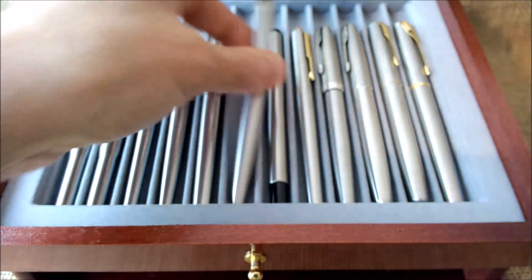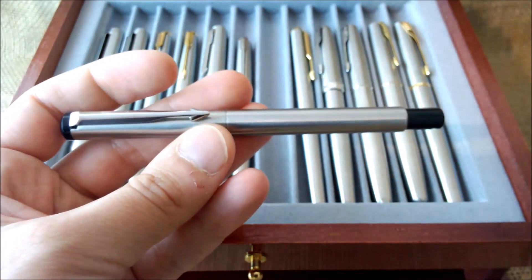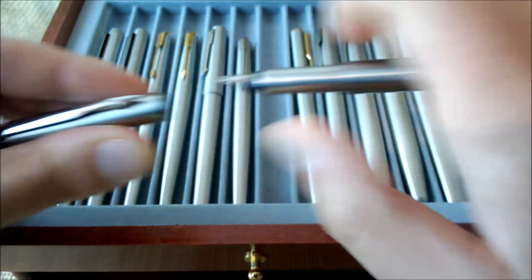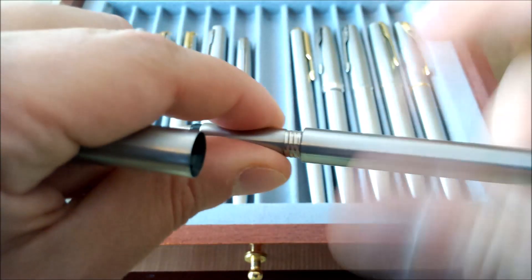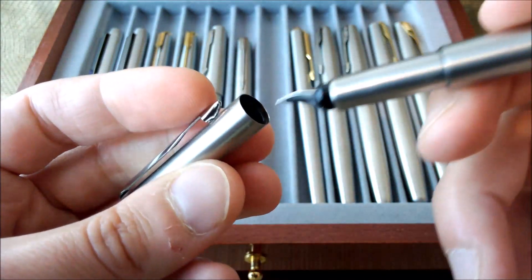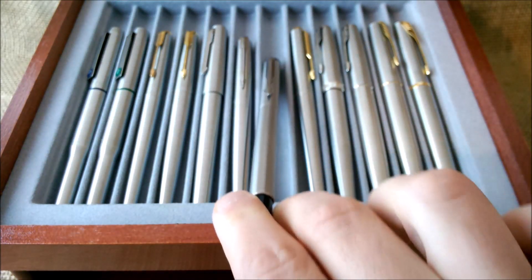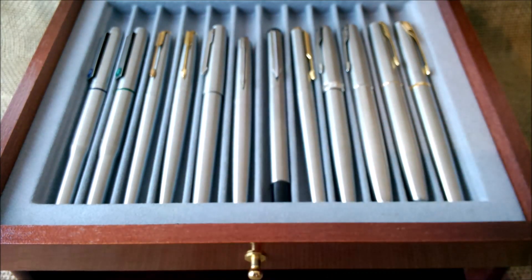Moving on to another pen I don't particularly like — and I think almost everyone knows this one — the Parker Vector. I don't really like the shape of the nib or how this pen writes. The steel version is better than the plastic ones, because the plastic versions almost always crack at the section or the lip of the cap. These were quite cheap — sometimes available for five euros. The Vector is most well known for being sold as a rollerball. This model existed from 1982 until 2012.